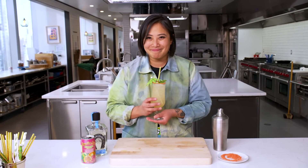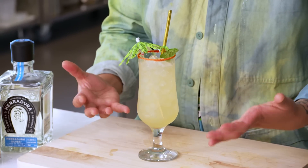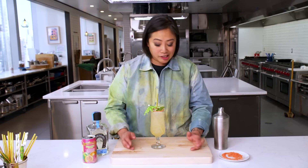I can probably drink like five of these. It's not too sweet at all. The mint syrup comes out but it isn't overpowering either. I might be here in the test kitchen, but this feels like I'm on a beach in the Philippines somewhere.